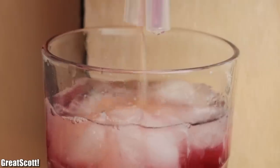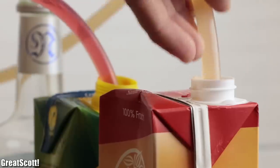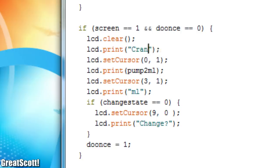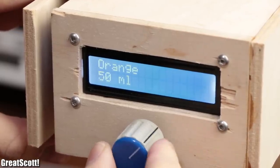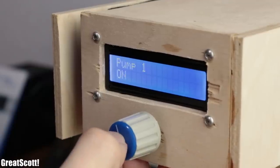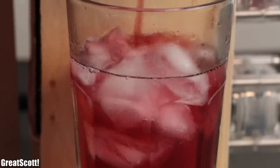My machine is programmed to pump out sea breeze cocktails one after the other, but by simply changing the bottles and adjusting a bit of Arduino code, you can pretty much create any cocktail you like with this machine. So without wasting any more time, let me show you how it works and how you can make your own. Let's get started.